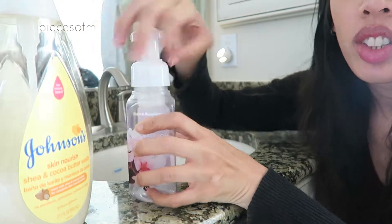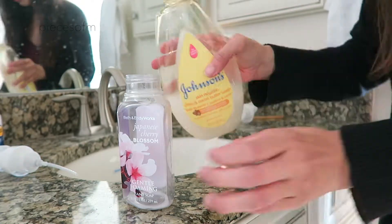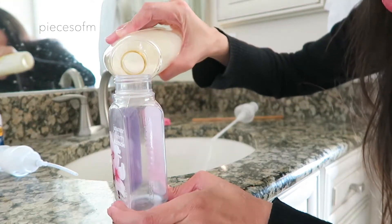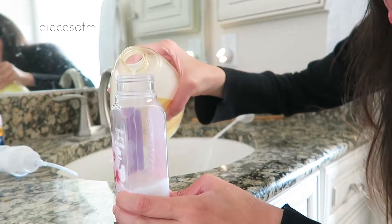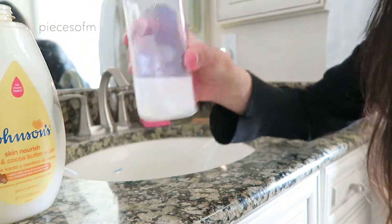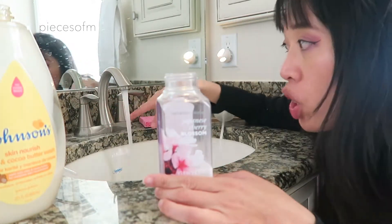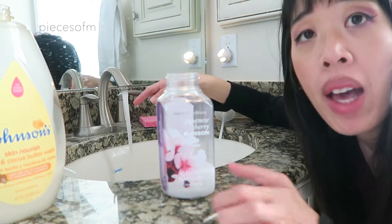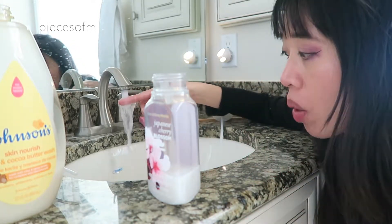Open this up. You pour about up to here — about a quarter of the way up the bottle. Just like that. One of the keys is to make sure that the water is warm or close to hot, because it needs to melt the soap so it is evenly distributed throughout the bottle.